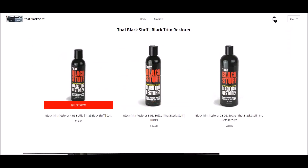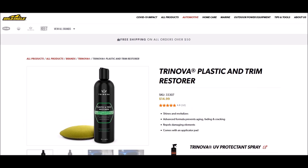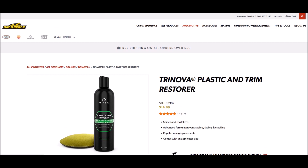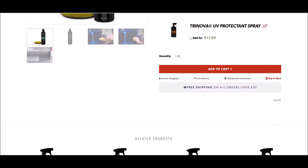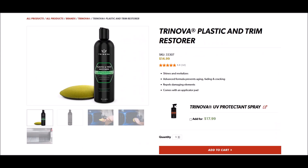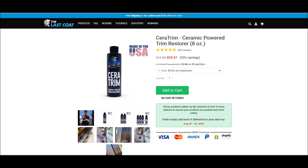That Black Stuff has no email provided on their website, their phone number went unanswered during business hours, so I sent them snail mail to request the SDS and haven't heard back — it is some kind of dye, it is black. TriNova is made by Gold Eagle, who also makes and distributes 303 products. Silazanes are the main ingredients in TriNova — they don't have a full SDS but state it has silazanes and is not harmful. The Last Coat CeraTrim's main ingredient is petroleum distillates according to their SDS.